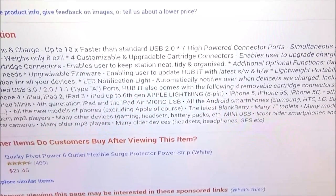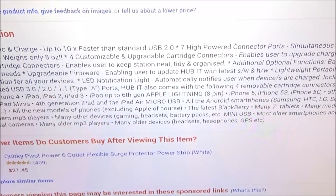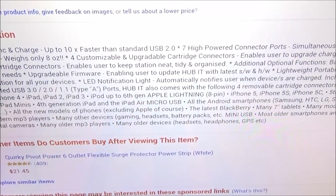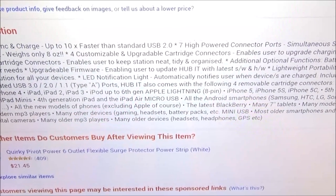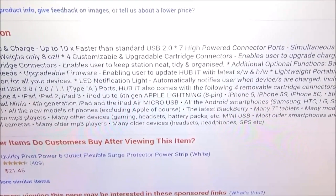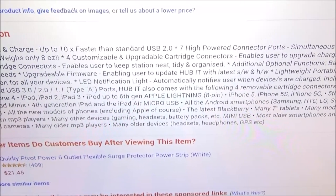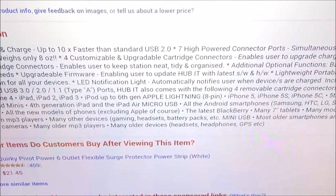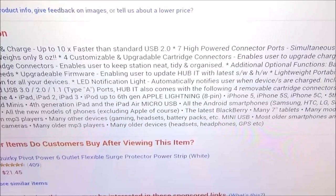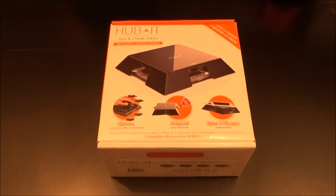You got the 8-pin Lightning adapter for the new iPhones — the iPhone 5s and iPhone 5c — for the 7th generation iPod, basically all the iPads and iPods. Also compatible with the latest Blackberry, many 7-inch tablets, many modern GPS devices, digital cameras, MP3 players, and gaming devices like your PSP and Gameboy. Many older devices as well.